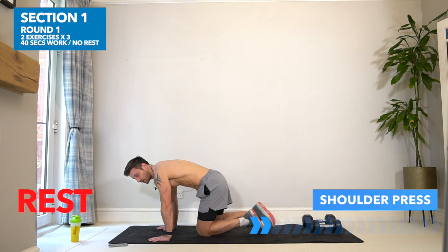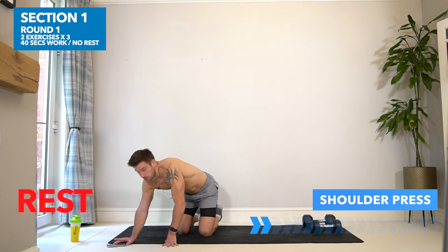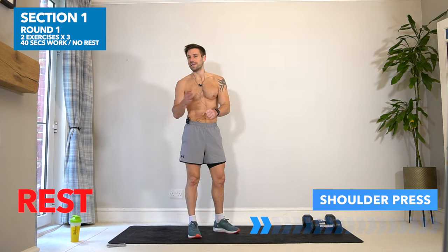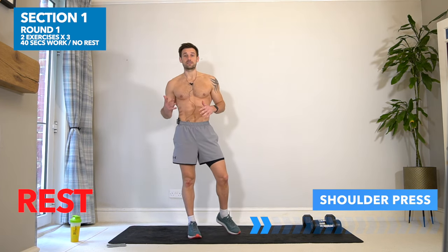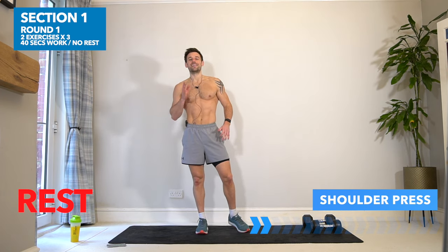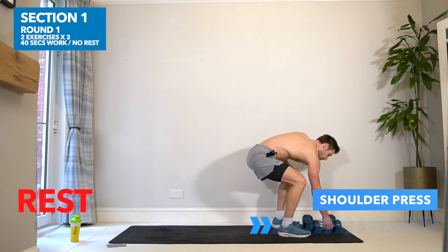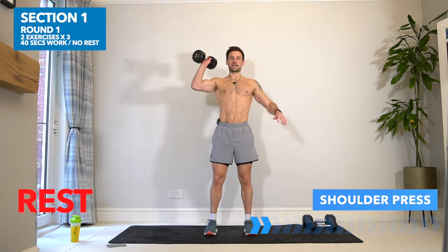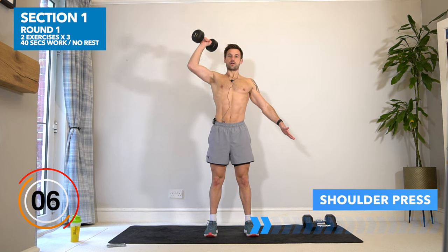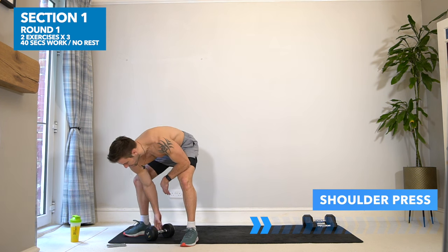If you need any more warm-up then take it now. I'm going to switch the timer to 40 seconds work. This is a one dumbbell workout. If you have a variety of weights, that's ideal because different exercises require different weights. However, if you literally just have one dumbbell, that's okay — I'll guide you through to make it the best workout possible. Exercise number one: we're going for a one-arm shoulder press. Elbow out, shoulders back, driving up above the head.